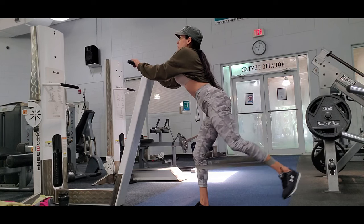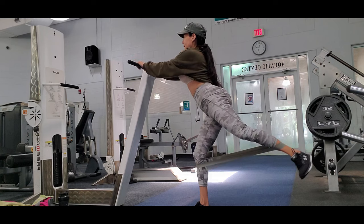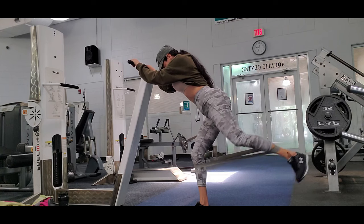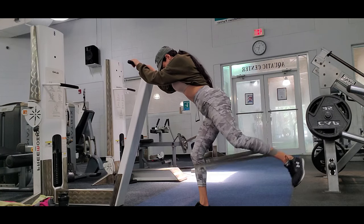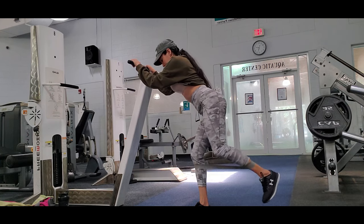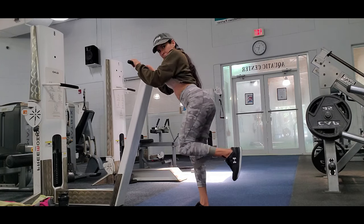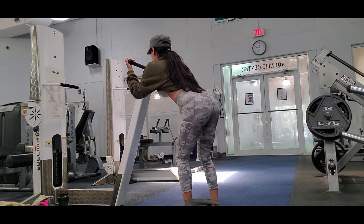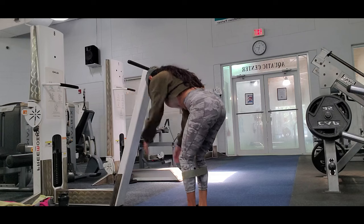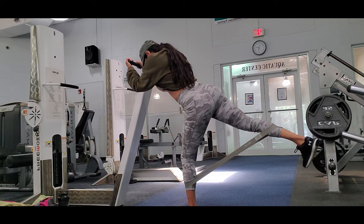If you engage your core every time you kick back, you're also working your core at the same time. It's a great exercise for working both your core and glutes together. This routine is really focused on glutes and hamstrings — if you notice, I have a round shape to my glutes from exercises like step-ups, curtsy lunges, and back lunges.